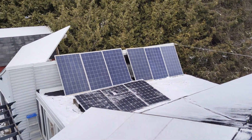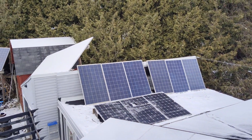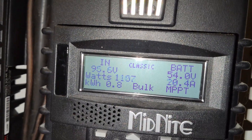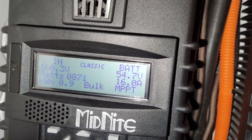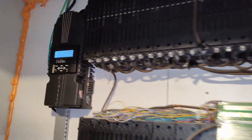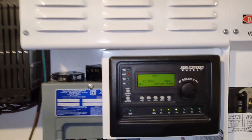Hope you guys enjoyed the video. With all the snow off the panels, we are making 1,100 watts there, 870 there, and on the other side over here we are making 400. So we're not doing too bad — making a bit of power.